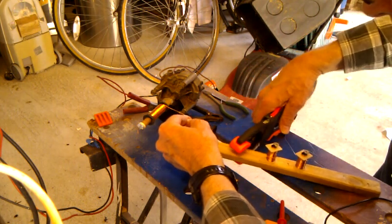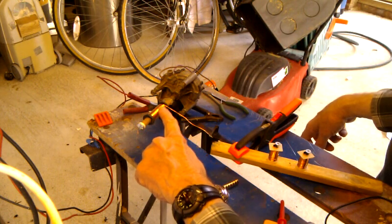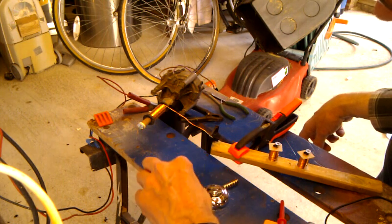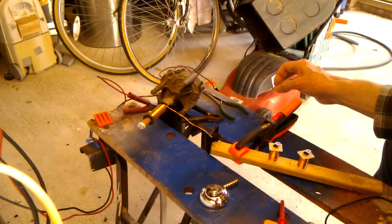I just need to measure the resistance now. The resistance is equal in that coil to those coils, so I know I'm halfway there. Now I'll put another coil on top of that, so I'll get double the power — that's the feeling anyway.